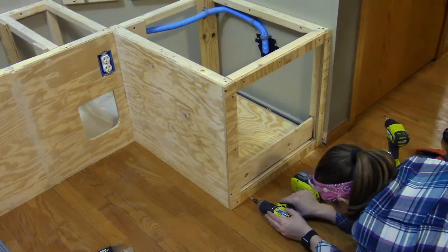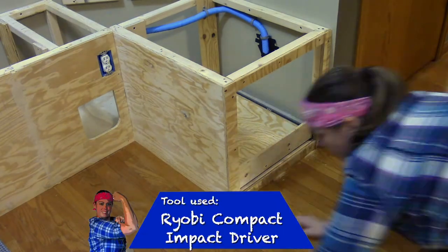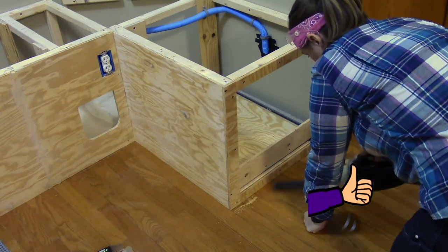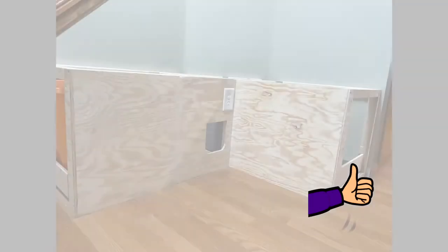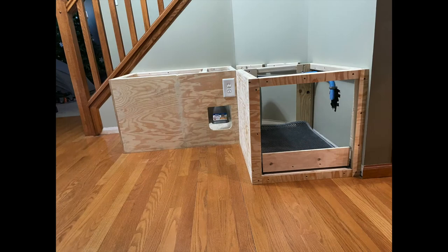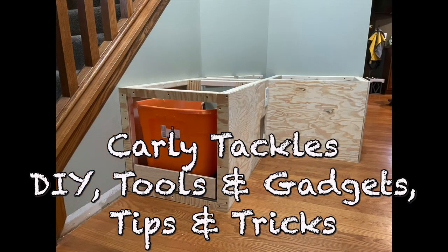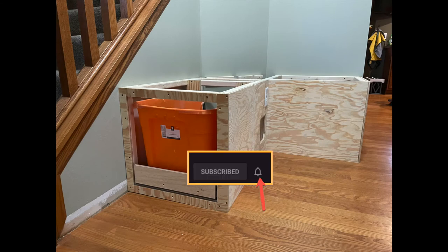Thanks for watching Part 2 of the Storage Bench with Concealed Litter Box series. If you like this video, please give it a thumbs up and share it with your friends. If you'd like to see more videos similar to this and to catch the remaining ones in this series, please subscribe to my channel, Carly Tackles DIY, Tools and Gadgets, Tips and Tricks. Make sure you hit that bell to receive notifications when I release new content.